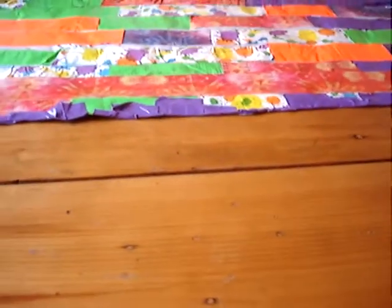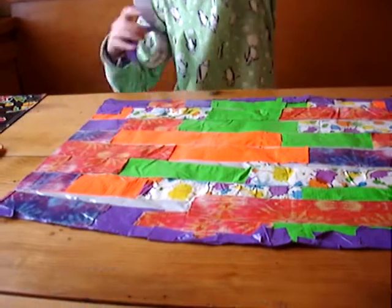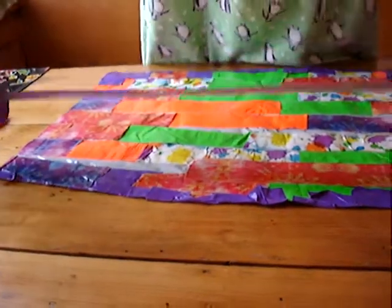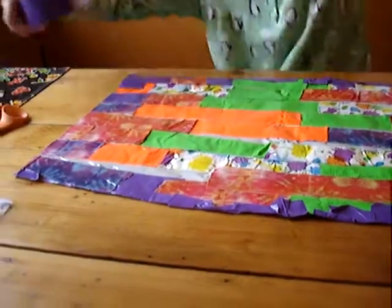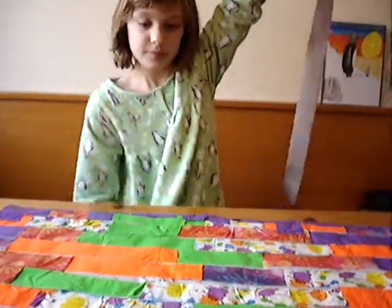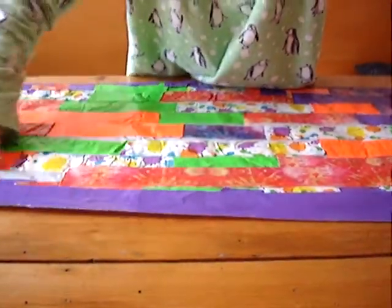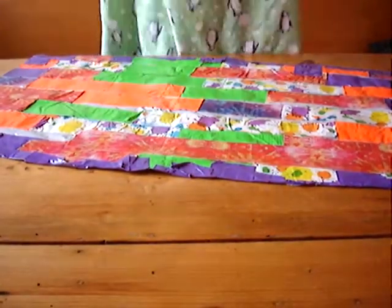But what you can do — by the way, here's how much purple I've got left — is just take a very long strip, as long as the whole thing, and trim it off. Then place it right over all the ugly parts. And if it's a little crooked, peel it off and start over.